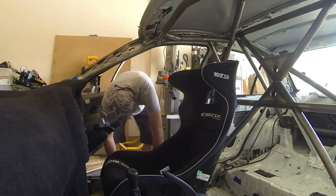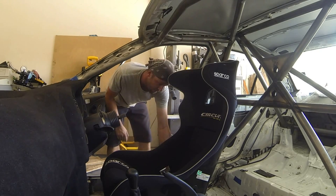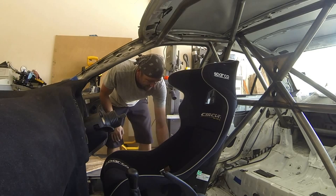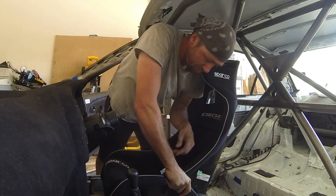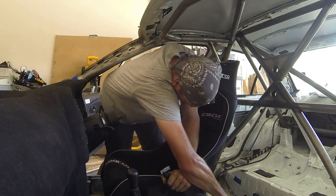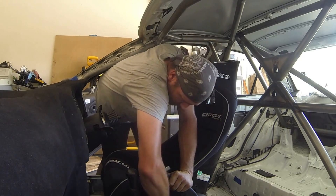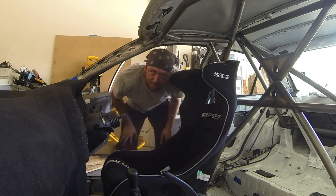Everything looks like it lines up beautifully. I did leave the seat just a little bit loose for the purpose of getting everything in here, thinking it would ease things. Because sometimes, even though you try not to let it warp and distort, sometimes it's just gonna. There's a lot of things that control that, but every now and again it happens — it's all part of the game. With these holes, everything lines up just perfectly. Looks like I did it right. I'm going to get this tightened down here and now we can move on to the door bars.